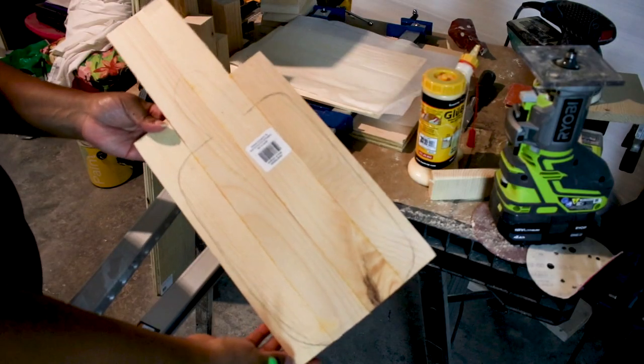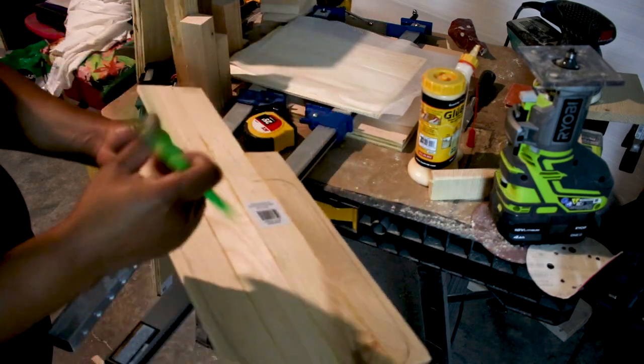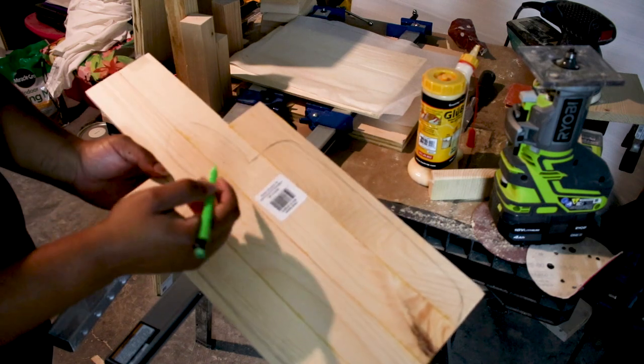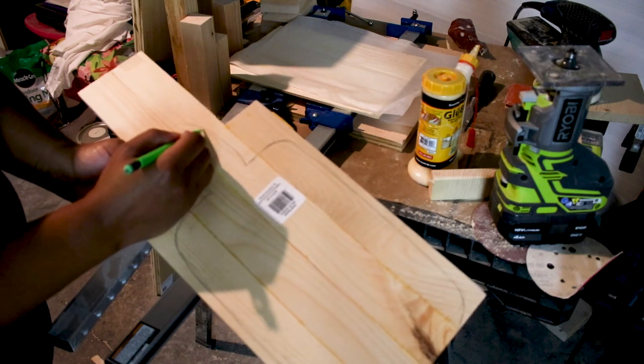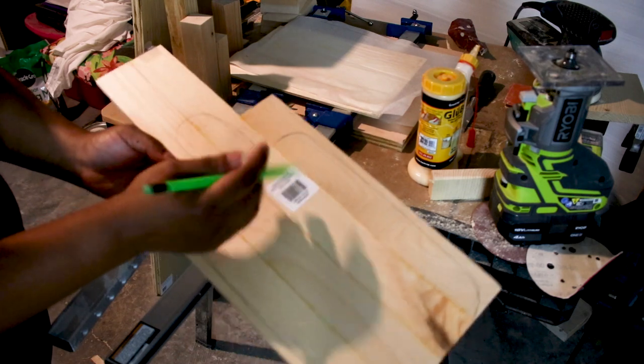Here is a smaller board I made using some thin wood boards from Dollar Tree. I just sketched the shape I wanted, cut it out in the same way, and used some watered-down paint to give it a stained look.